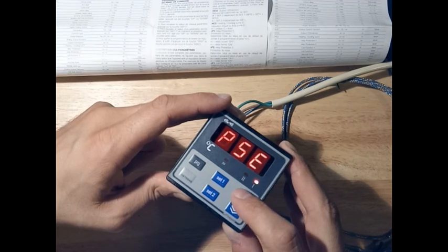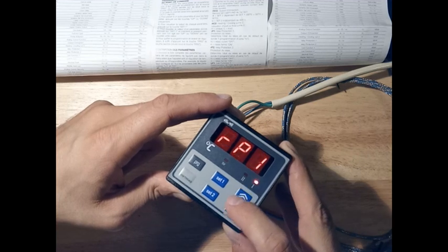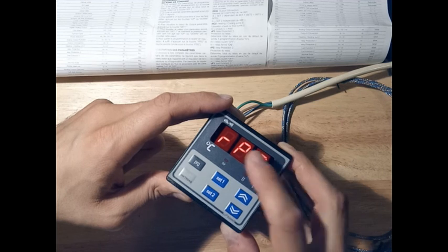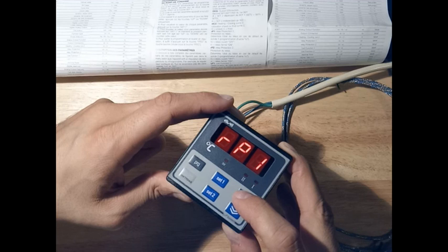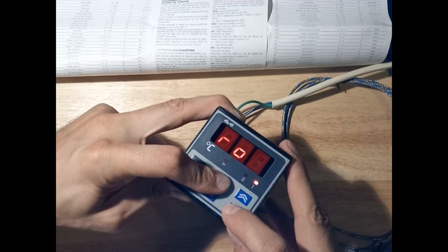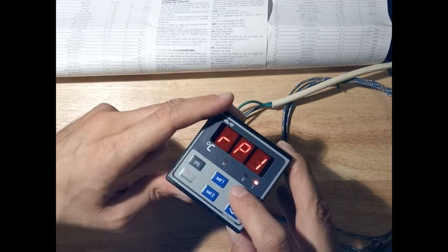This is the setting of the temperature sensor, and after this comes the relay protection for the sensor — for output one and output two. The relay protection gives the option, in case of a sensor failure, to define what you want the output to do: normally open or normally closed. This protects the whole system.